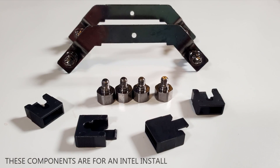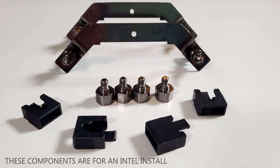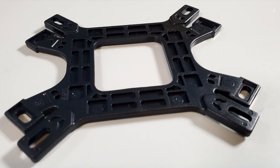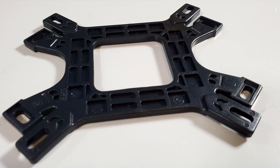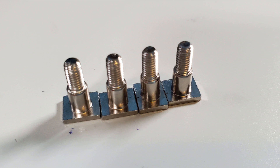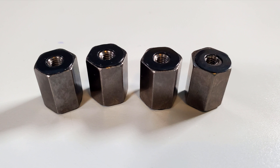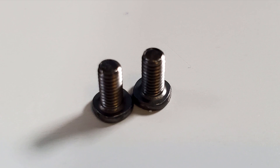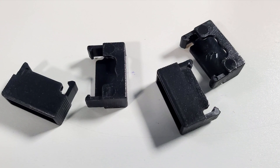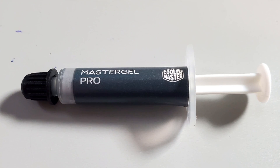These are the components we're not going to be using today — these are for an Intel build. You can pause here and have a closer look. The components we are using today are the two straight brackets, the backplate which is for both AMD and Intel builds depending on which side you use, the four screws with square heads that are flat on one end, the four standoff nuts, the two tiny little screws, the black little clips, the standoff nut tightening tool, and of course the thermal paste.